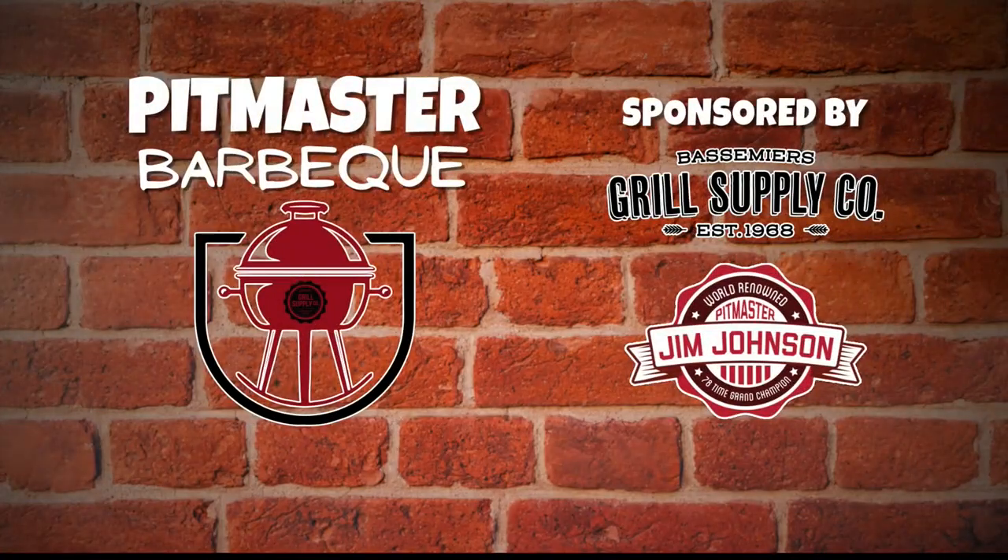The Pitmaster Barbecue Segment with Jim Johnson, brought to you by Bassmeyer's Grill Supply and Company.